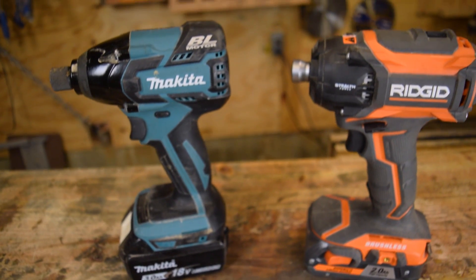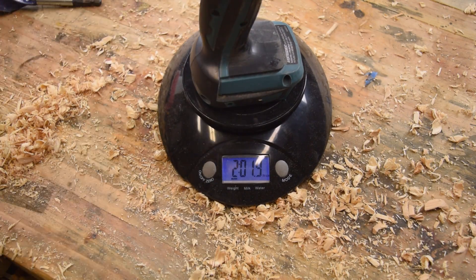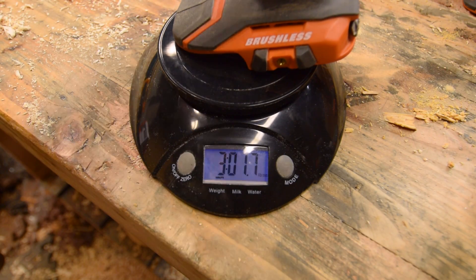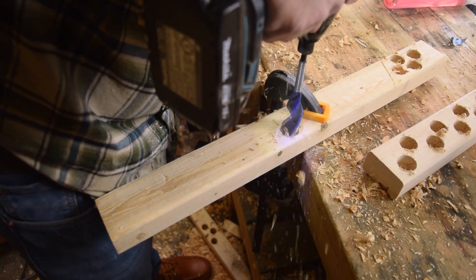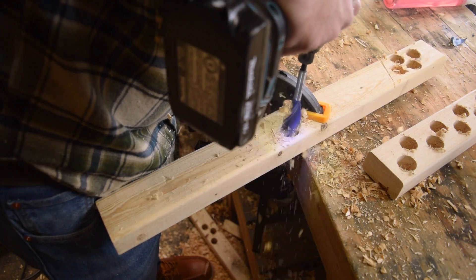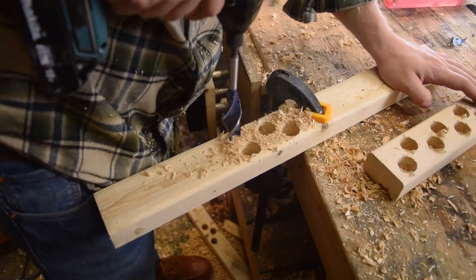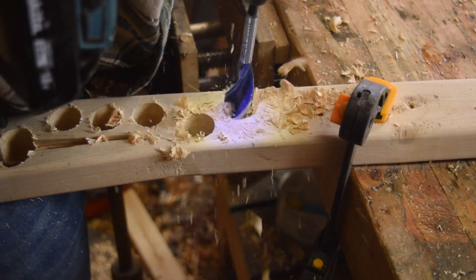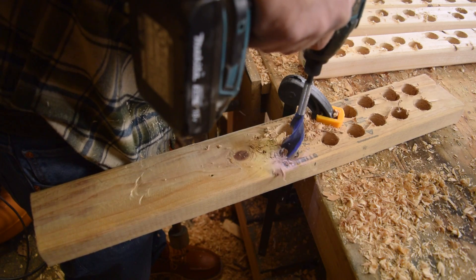Let's check the weight on these. The Makita weighs in at a dainty just over 2 pounds. The Stealth Force, on the other hand, is just over 3 — what a beast. On to the battery life test — this is where brushless technology is really going to shine. And it did. The Makita improved on the 5X by almost 50%, drilling 60 holes. It didn't lack for power at all and was easy to handle.